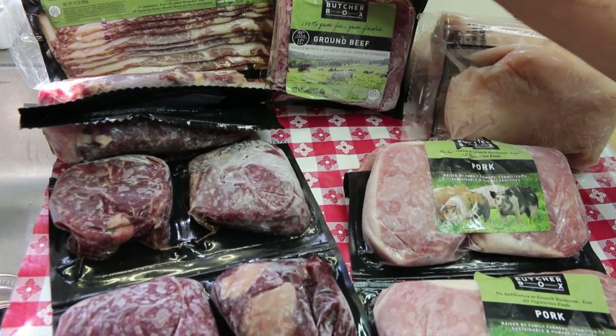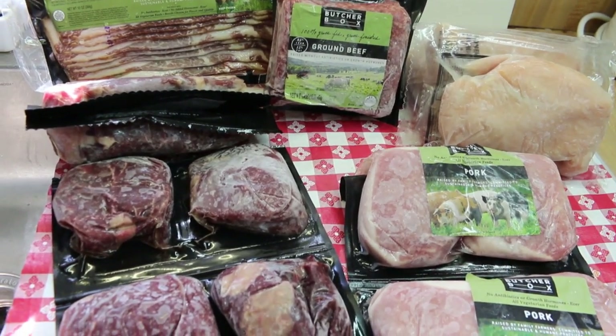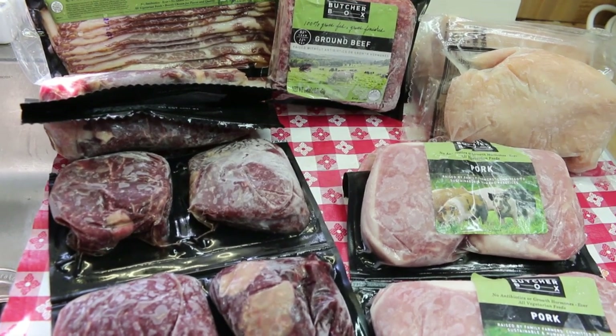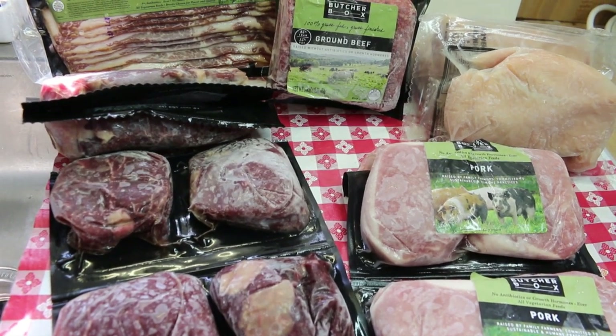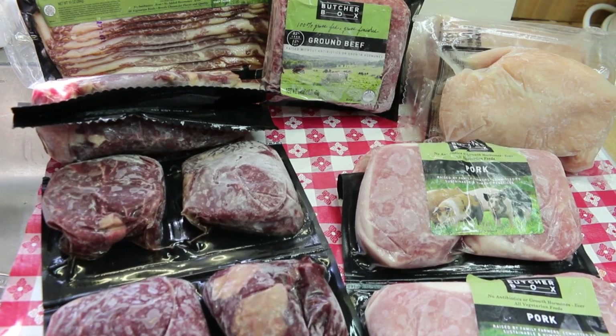So you're talking approximately $9 a pound for good meat. Yes, you could probably get that in your grocery store, but you're not guaranteed that it's locally raised, you're not guaranteed it's non-GMO project certified, and you're not guaranteed it's grass-fed. We all have to make those choices for ourselves.